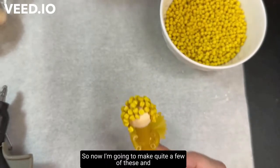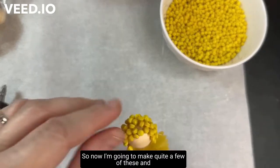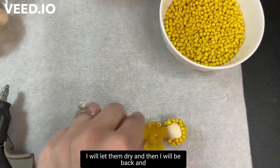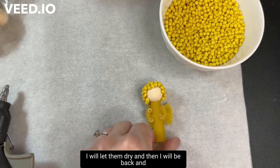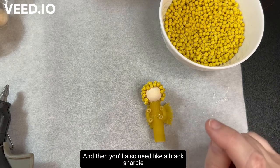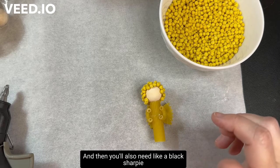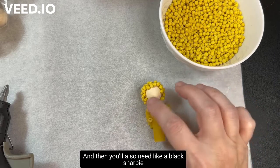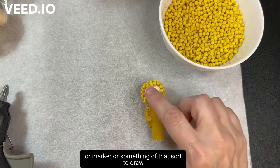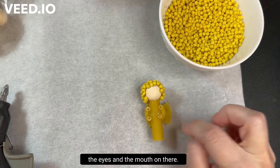I'm going to make quite a few of these and let them dry. Then I'll be back to show you how to do the spray paint. You'll also need a black Sharpie or marker to draw the eyes and mouth on there.